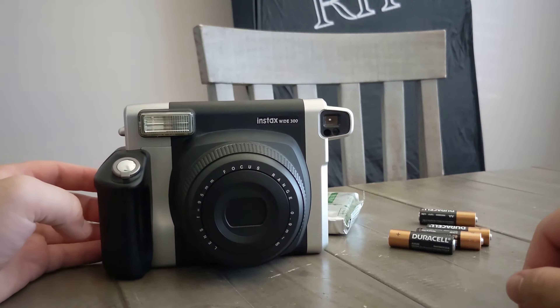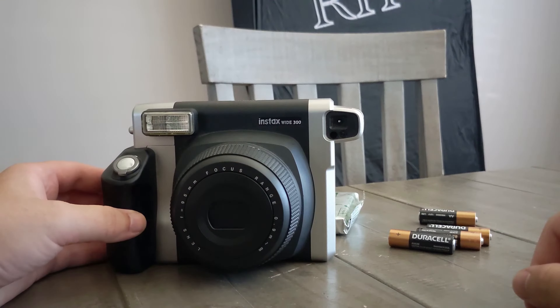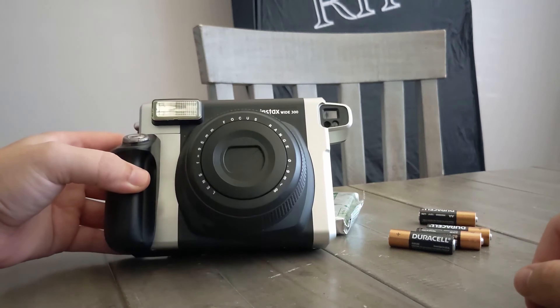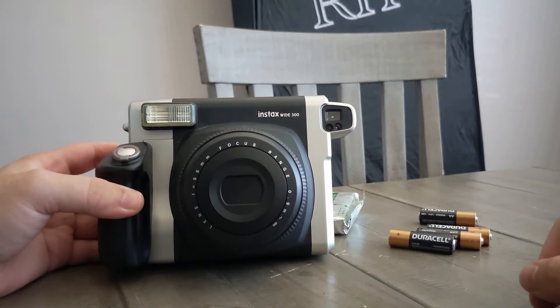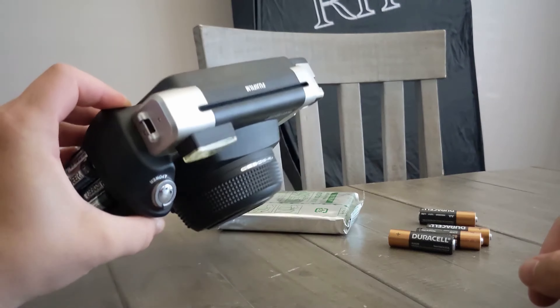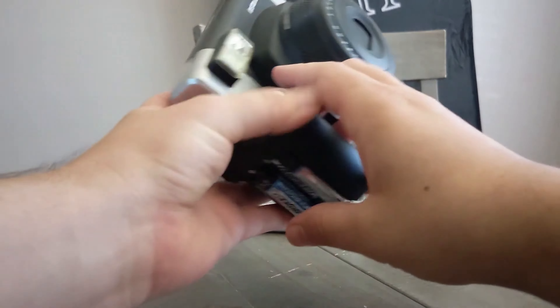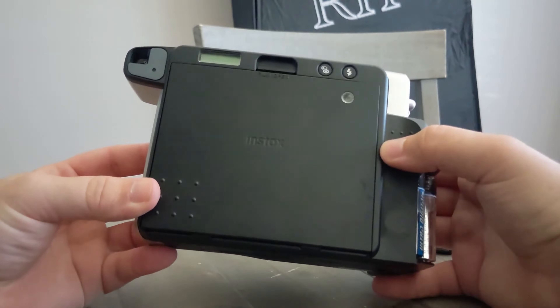I just got this Fujifilm Instax Wide 300 instant camera from an antique store near me. I don't know why it was at an antique store because it's not old, but anyway I bought it for about a third of what it costs new.